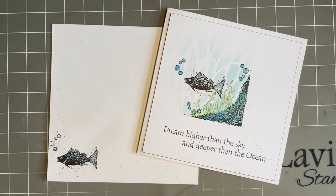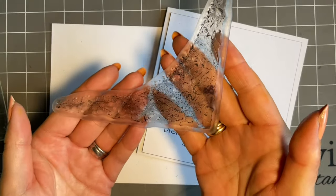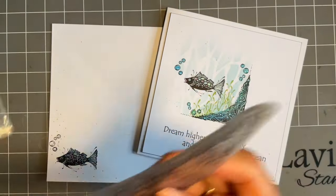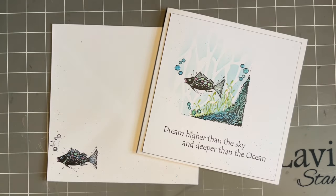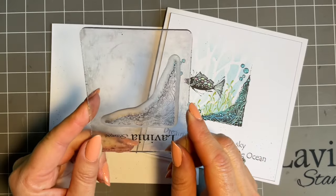Hi everybody, Jo here. Thanks so much for popping in again — as always, looking forward to spending some crafty time with you. Now yesterday I shared a lovely festive Christmas design using one of our large corner stamps, and it was this one here — the lovely tangled river root corner. I'm just taking it off the block to show you. And I did mention that there was a smaller version, a baby sister I'd like to say, called the river root corner small.